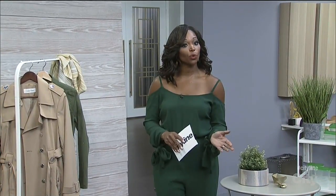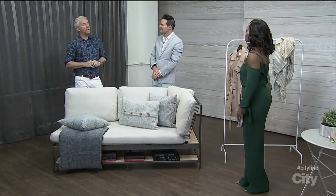Welcome! Colin and Justin are back with tips on making some furniture work a little harder. Indeed we are, Tracy. Everything here is doing double duty. Exactly.